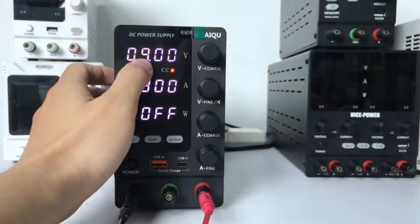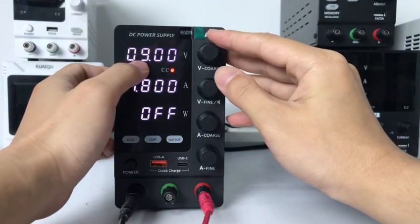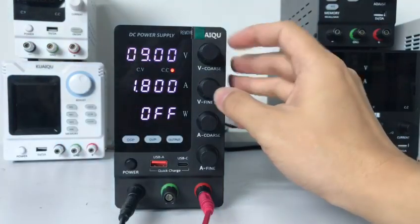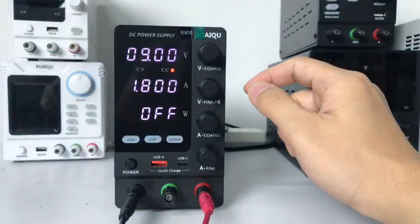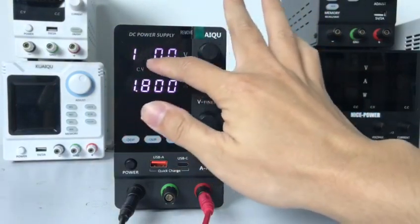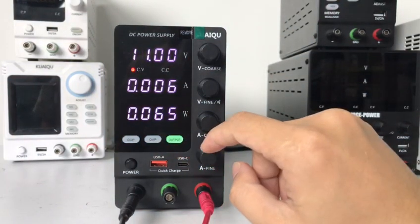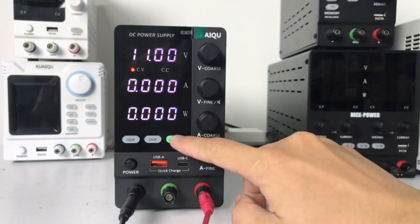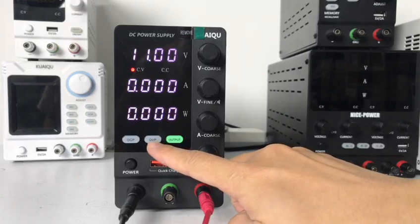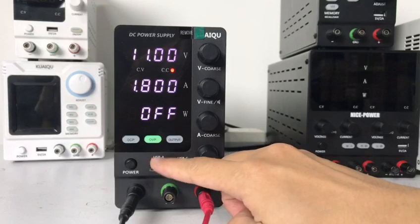And then we set the voltage — when the voltage goes over 10V, the output turns off. We can test this now. We set 11V output and start the output. It's all ready because we haven't opened the OVP function yet. Now we test — open the OVP function.